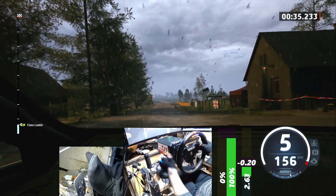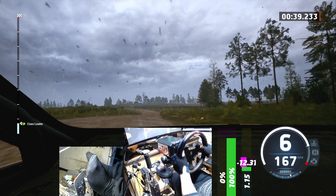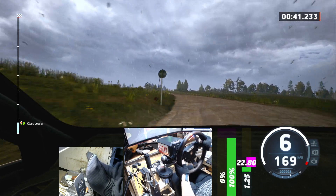Keep middle, 40, slight right, and 6 left, don't cut, slowing, 70, small crest, into 3 right, long.